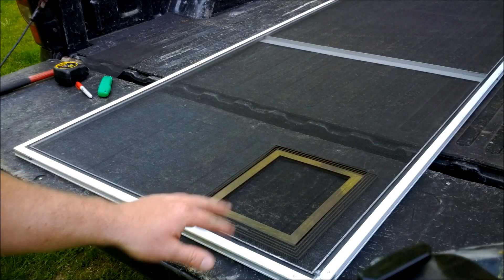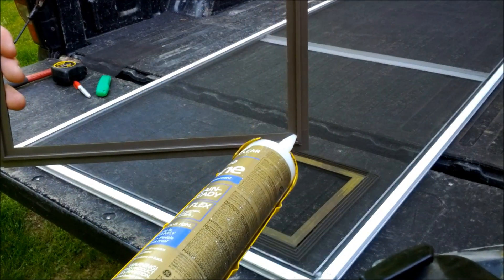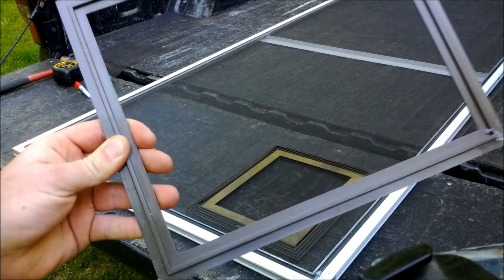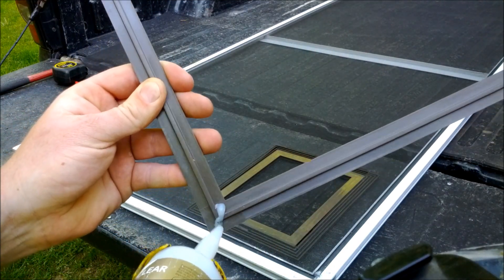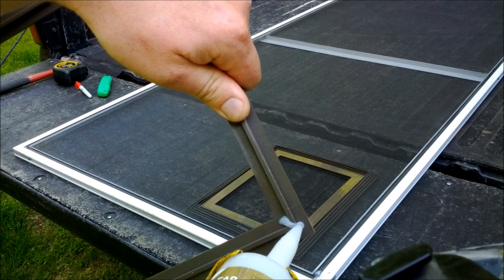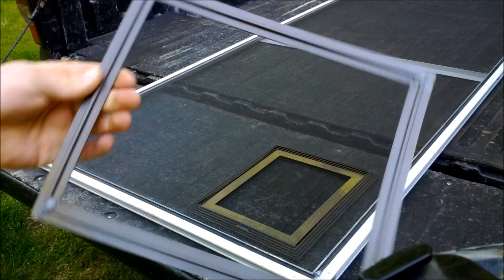Now that we've got that piece of screen removed, we'll grab the back of our pet door. We're going to take some regular clear silicone and put a couple of dabs on the inside of each tab and a little bit on the outside — just enough to hold the two pieces together. Do all four corners. You don't need too much, since if your screen gets ripped, you can always replace it and separate the pieces.